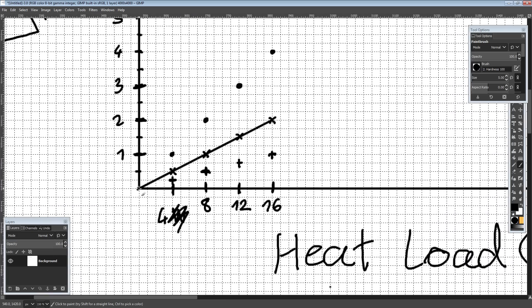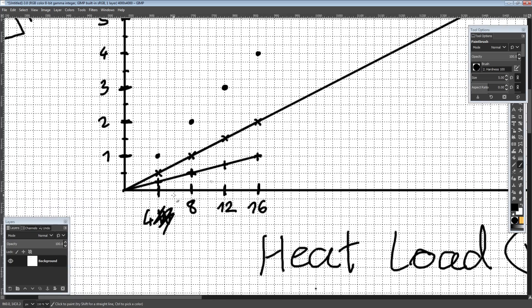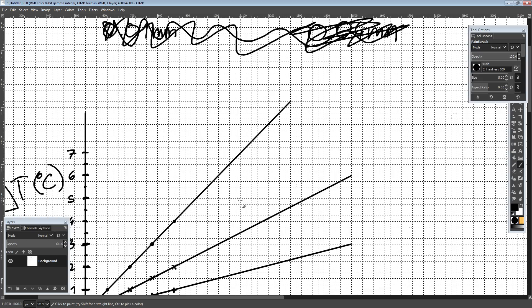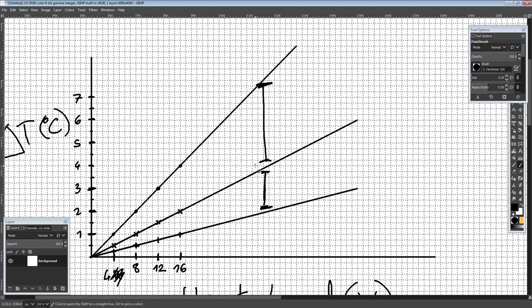By the time we get to 16 watts heat load, our very expensive paste is at a one-degree delta, our mid-range paste is at two, and our cheap paste is all the way at four. You can clearly see the scaling: the cheap paste just goes straight to hell, while the expensive paste scales much better. By the time you get to a really high heat load, that's a significant difference in performance — and it's no longer margin of error.